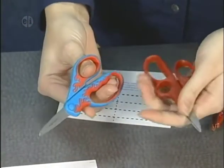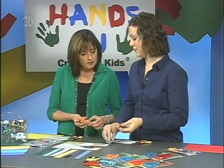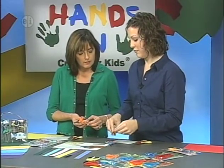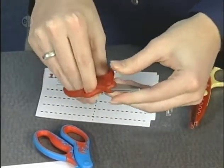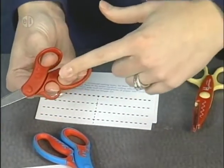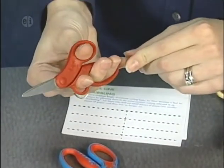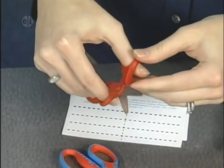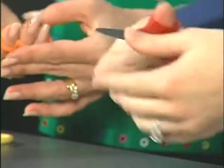Your other fingers are simply along for the ride — thumb, pointer finger doing the driving, and your other fingers go in the back loop. If all three back fingers won't fit, your pinky can just rest alongside. Then you're just opening and closing the scissors and slowly pushing forward. Pretty easy.